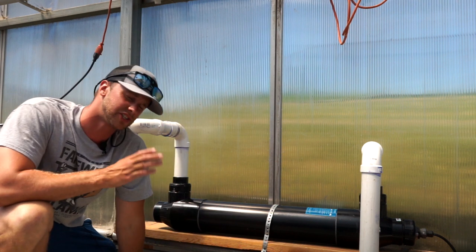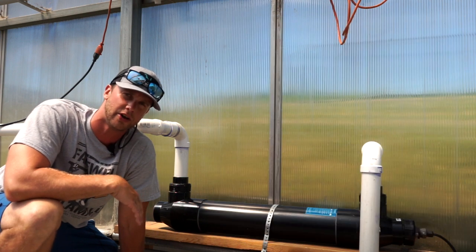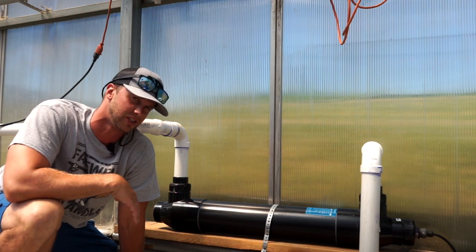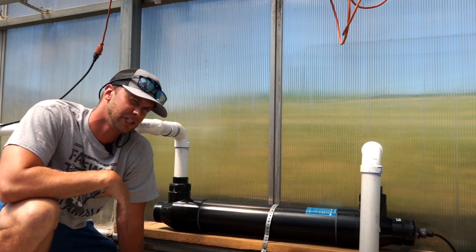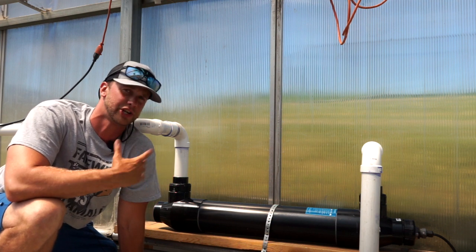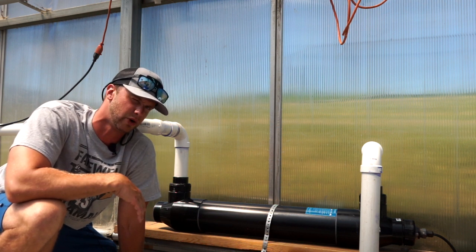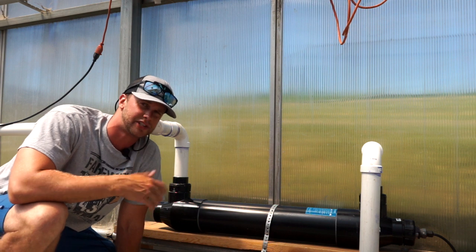One of these units is going to run you about $400. The bulb inside is another $80 or $100 and it needs to be replaced once a year, so it's not the cheapest piece of equipment. A lot of commercial aquaponics farmers rely on mostly homemade filters to filter their water rather than these expensive pieces of equipment, but I still think they may have a place in aquaponics.